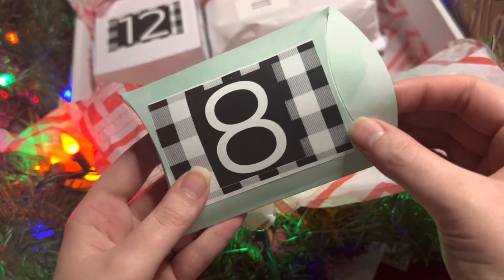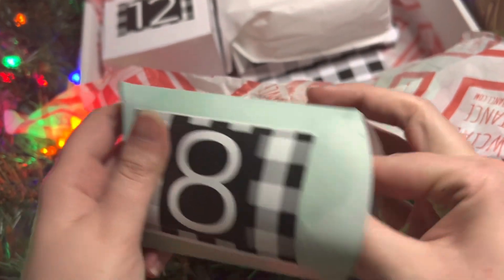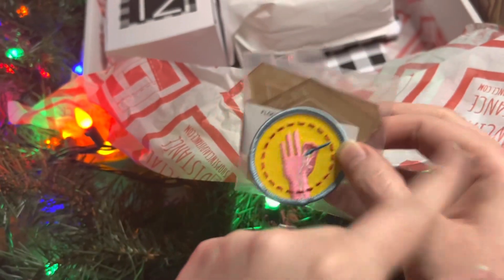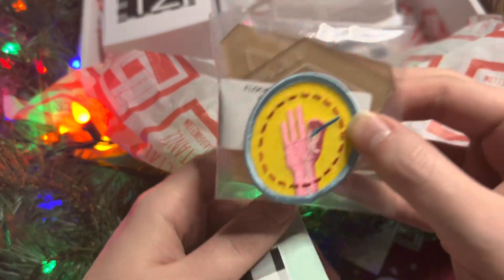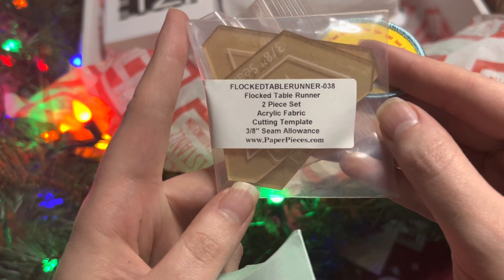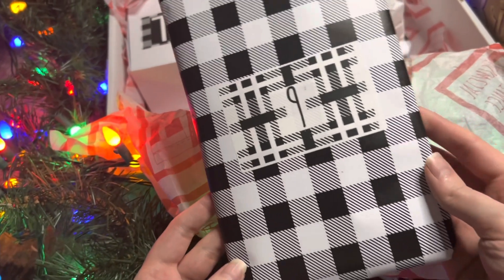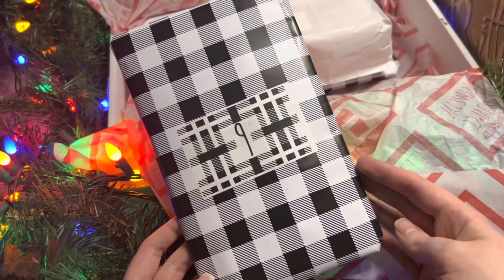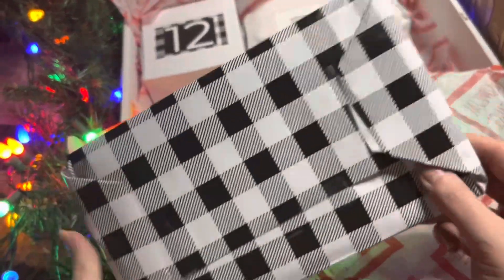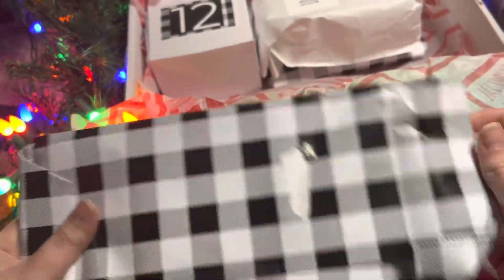Day Eight — this cute teal little box has an embroidery patch on it. Inside we've got the Flock Table Runner acrylic pieces in the half hexagon shape and — I think — a triangle, because then on the next day we have the pattern to go with it.